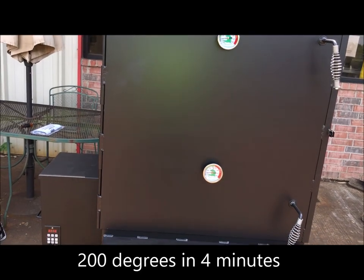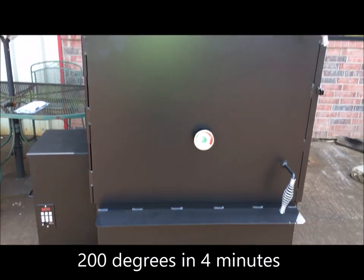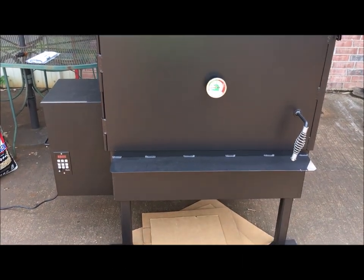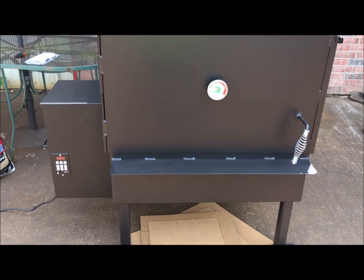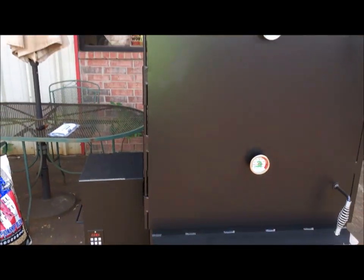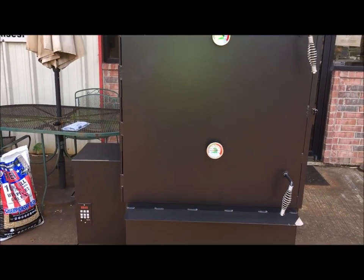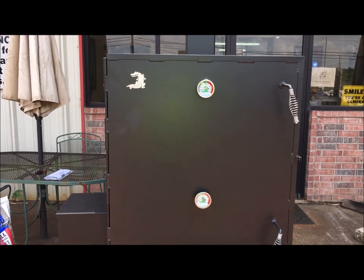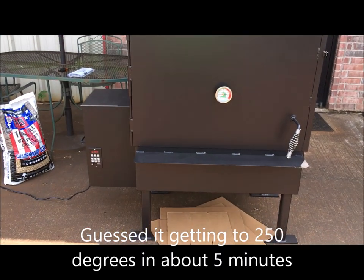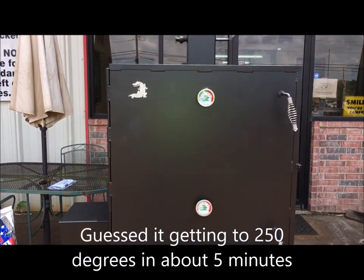Four minutes at 200 degrees. My guess is in about 5 more minutes we'll be at 250. We're already at 205, going on 210. So it's not going to be like 5 minutes — we'll probably be at 250 soon. We're going up, I'm at 210. See ya.